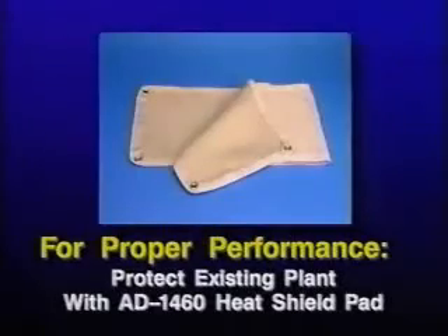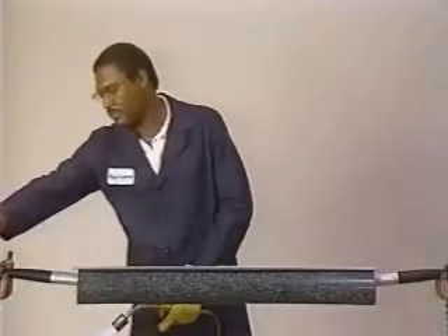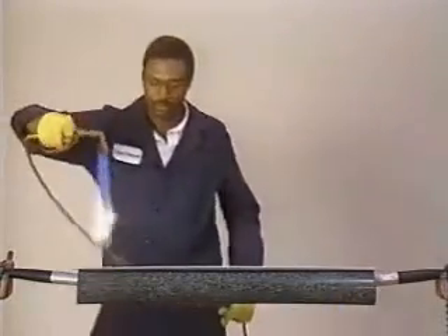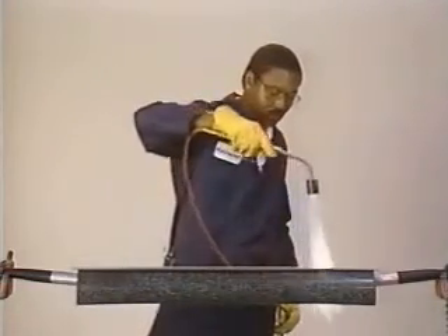Before proceeding with recovery, make sure that all equipment and adjacent plant is protected from possible torch damage. A Raychem approved AD 1460 heat shield pad or equivalent should be used. Ignite the torch with a striker and adjust the flame for shrinking. Preheat evenly along the rail channel area until this area begins to shrink. Always keep the torch moving.